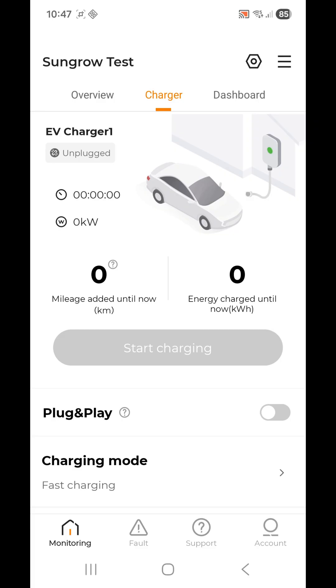One of the options you'll see halfway down the screen says 'Start Charging.' If your car is plugged in, you can use the app to start charging by tapping that button.